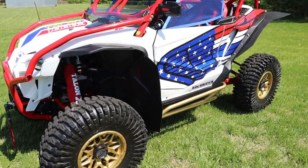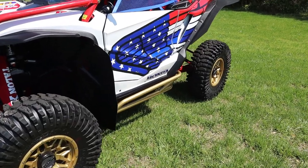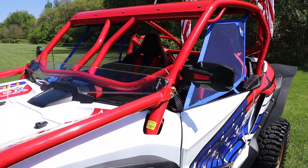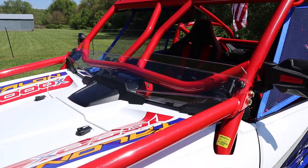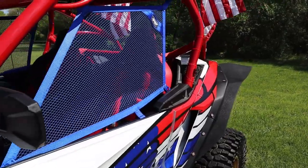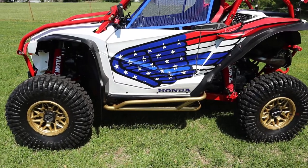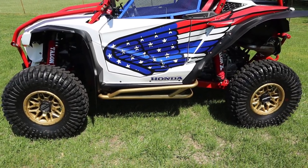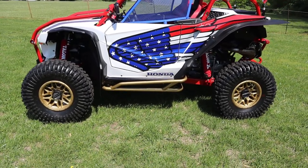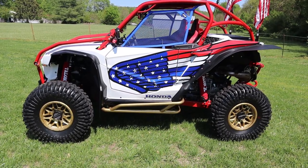We've got Mud Busters on it — these things are terrible about throwing mud on your head. All the mirrors are from Seismic: the rearview mirror and the side mirrors. This is the Honda half — more like a third — windshield. PRP custom made these blue window nets. The wheels are Raceline Cranks, 5+2 14-inch cranks. Tires are 32x10 Rockzillas, the sticky ones — love the tire and wheel combination, it's worked out great.